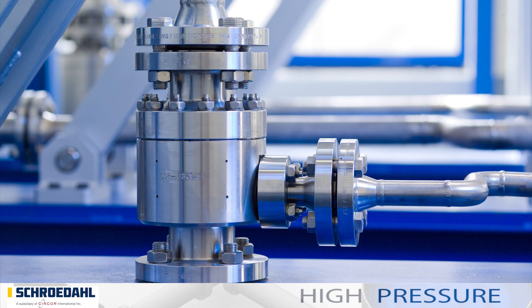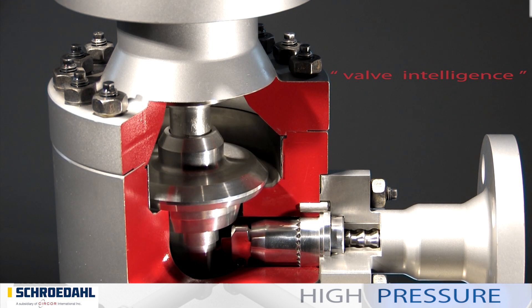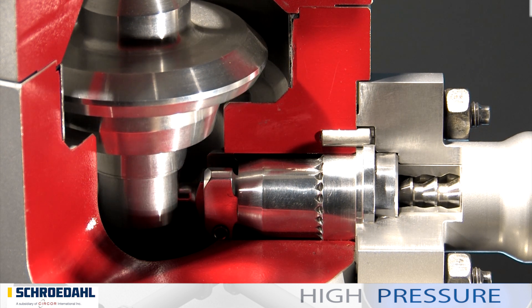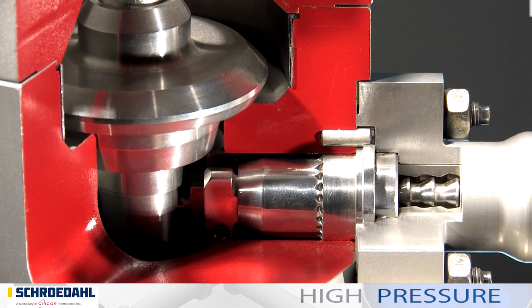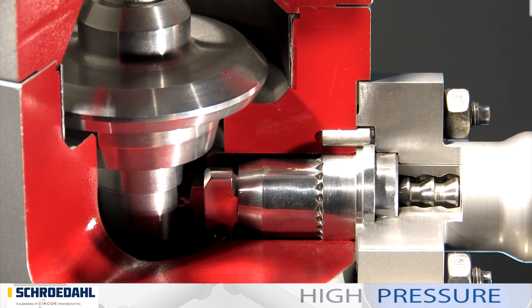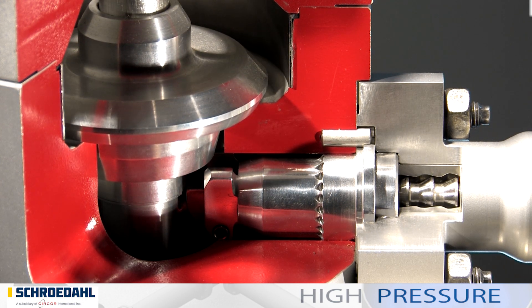Externally, the TDM is very similar to our TDL. The check valve and the bypass once again create the valve intelligence. But the conical shape on the main check valve used in the TDM, combined with the multi-stage vortex plug in the bypass, enables the TDM to handle a pressure difference five times greater than the TDL.